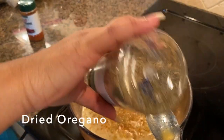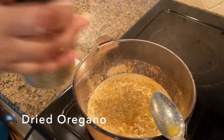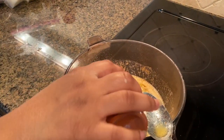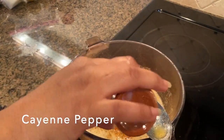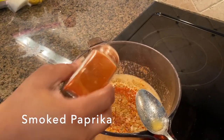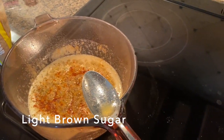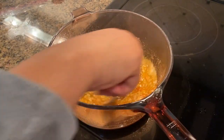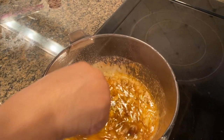And then I add in about a tablespoon of oregano, or half a tablespoon depending on your liking. To get that spice, I add about a teaspoon of cayenne pepper and a teaspoon of smoked paprika. Then I add in two tablespoons of brown sugar, and I mix it all up.